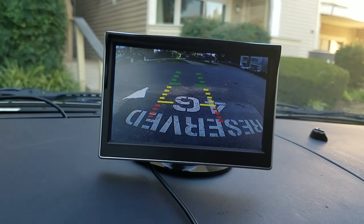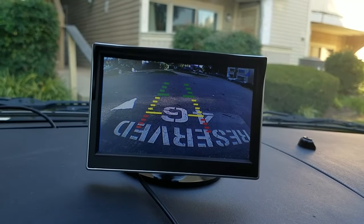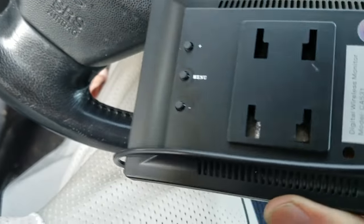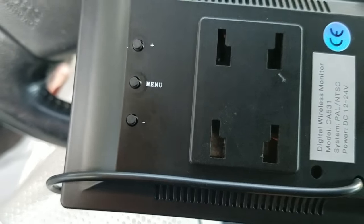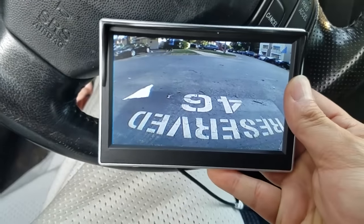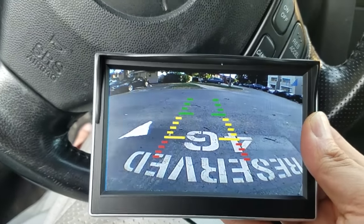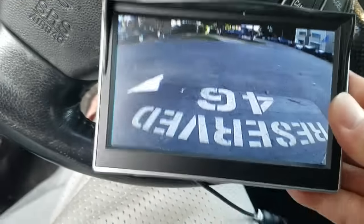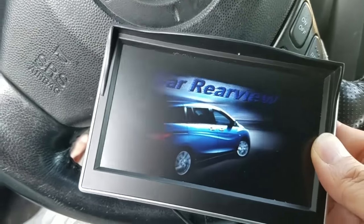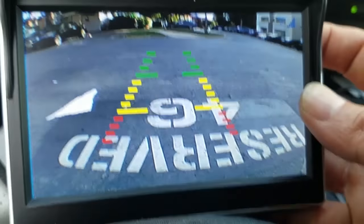There are very few features — you can toggle the grid lines on or off; I prefer to keep them on. There are very few buttons: plus, minus, and menu. The plus button brings up the alignment grid lines and pressing it again hides them. The minus button turns off the screen manually, and pressing it again turns it back on.